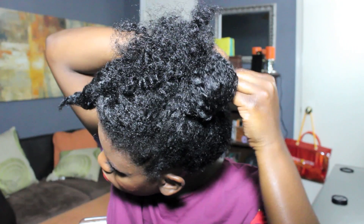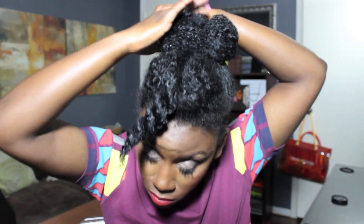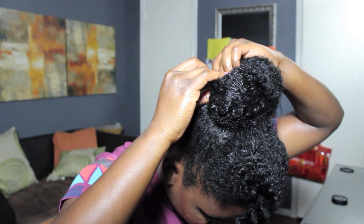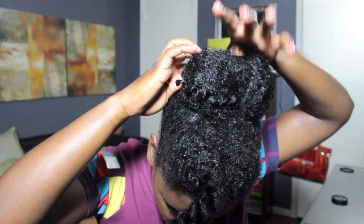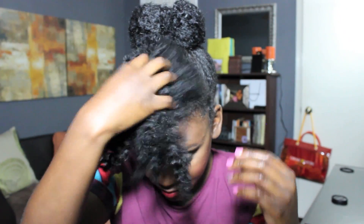Split the hair in the ponytail in half and pin one half back to the side — I only use about one bobby pin. Then take the remaining half, smooth it, and pin it down as well so that it almost creates like a bow bun. Any stray or loose pieces — just grab those bobby pins and secure them into place.